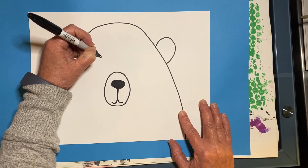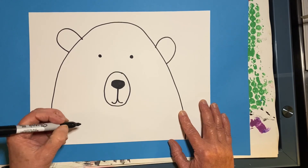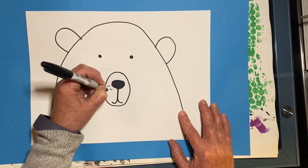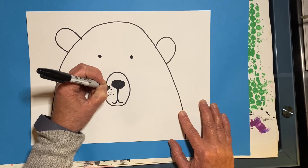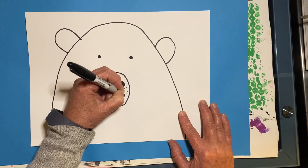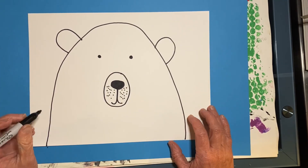Make two little dots for his eyes. You can also add some eyelashes if you'd like. Now add some little freckles — make sure to gently tap your sharpie on your paper. Don't press down hard or it'll ruin the tip.